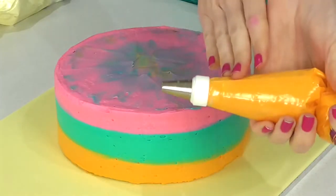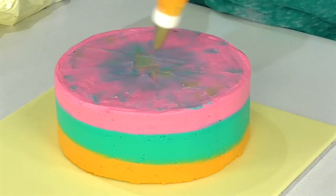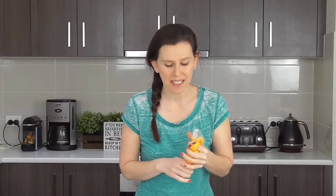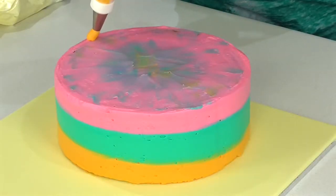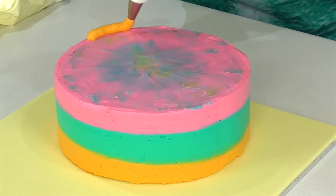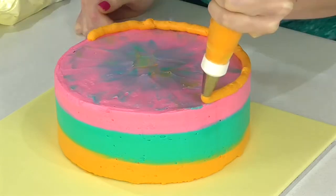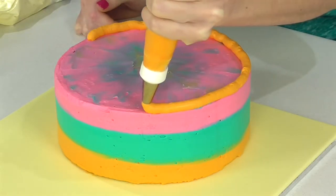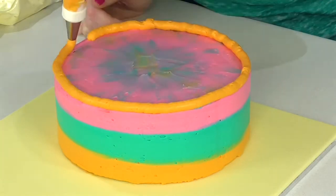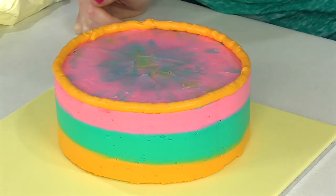The first color I'm going to work with is orange, and I've attached a number 12 piping tip which is a large round tip. I want to pipe all the way around the edge of this cake starting anywhere you like. Stay raised off the surface, go nice and slow, stop your pressure, and then just pull it in towards the cake.